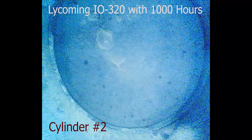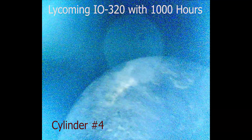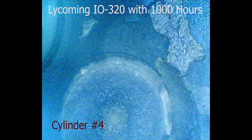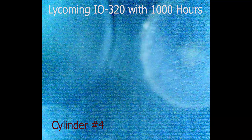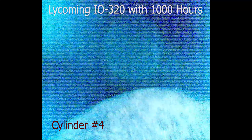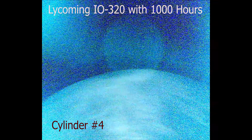There are some lead deposits on the head in there. That one looks really clean too. Even wear on that one. This is number four — cylinder number four, Lycoming fuel-injected IO320. You can still see the cross-hatching in the cylinder walls. That's a good sign — always a good sign.